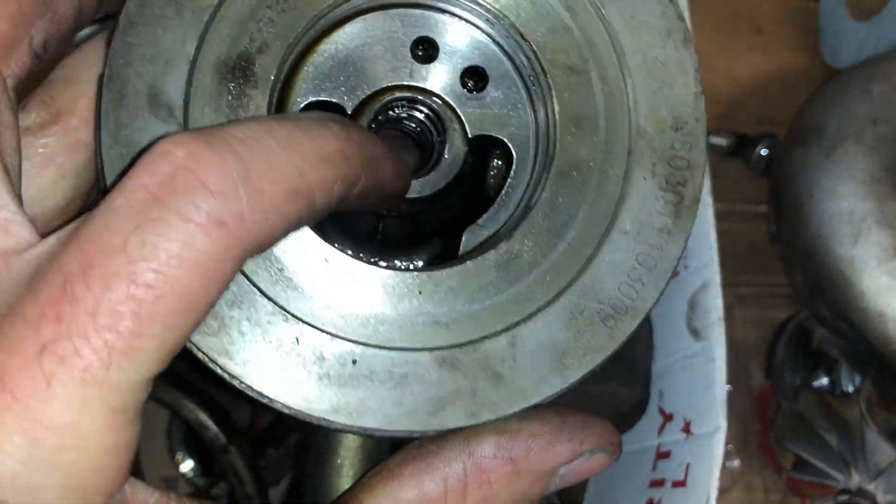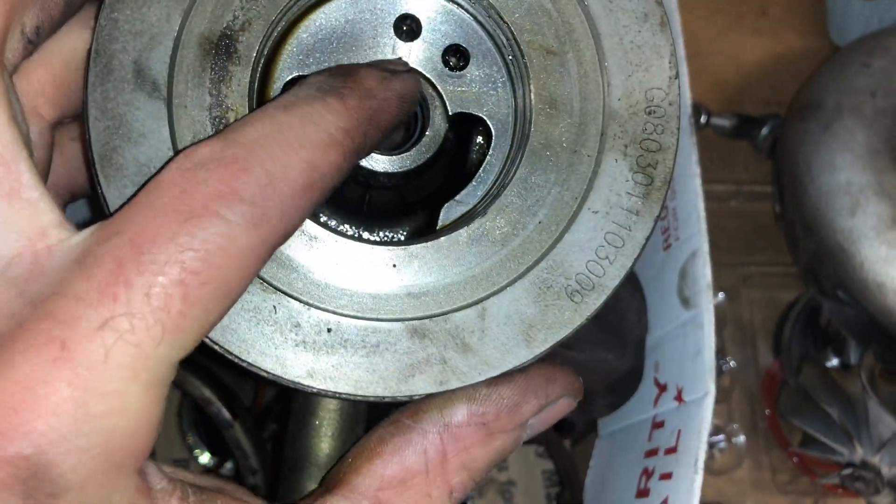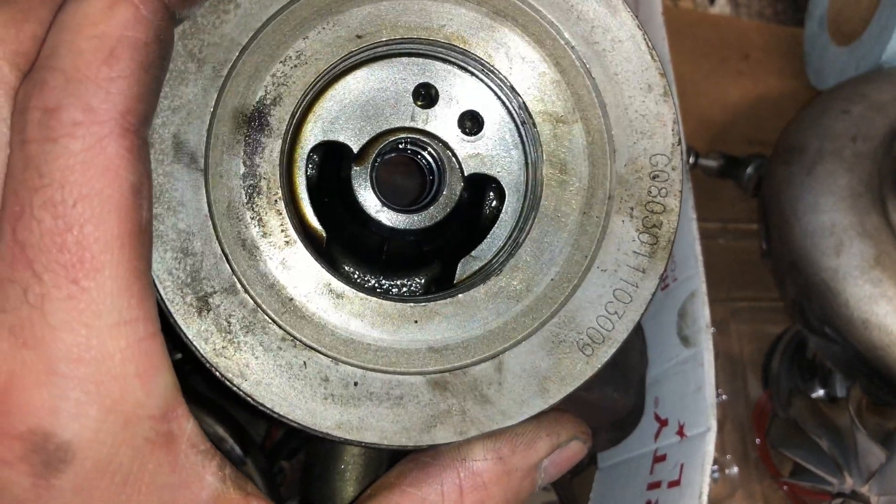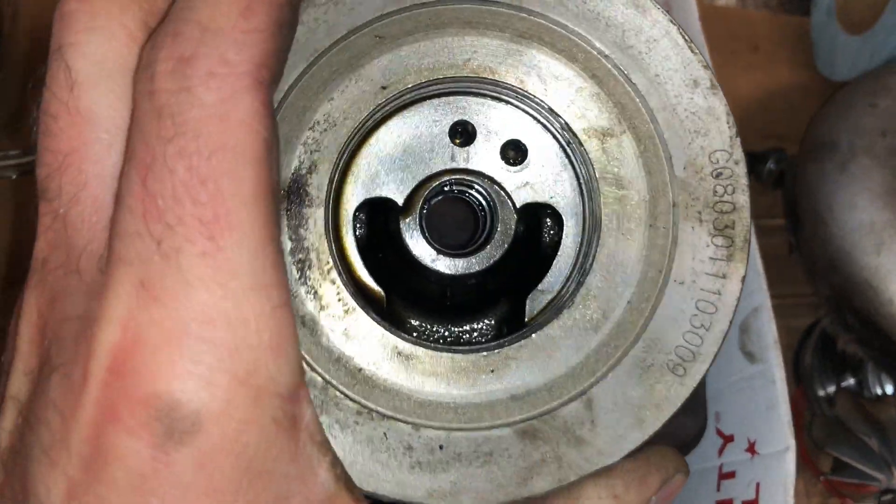To use that spacer, this area has to be cut. I use that with my CNC machine, but you could definitely use a Dremel if you didn't have access to a machine like that.